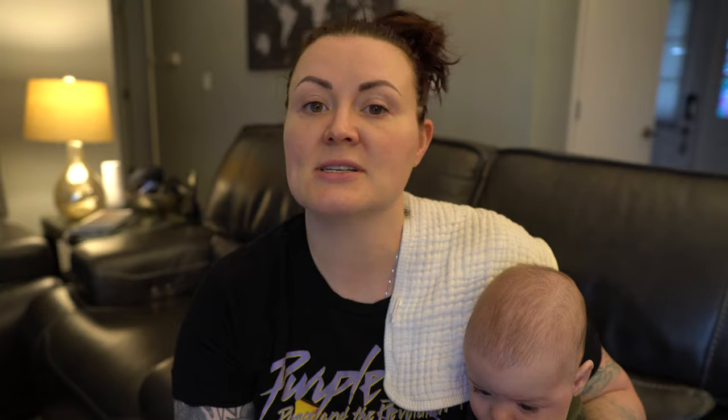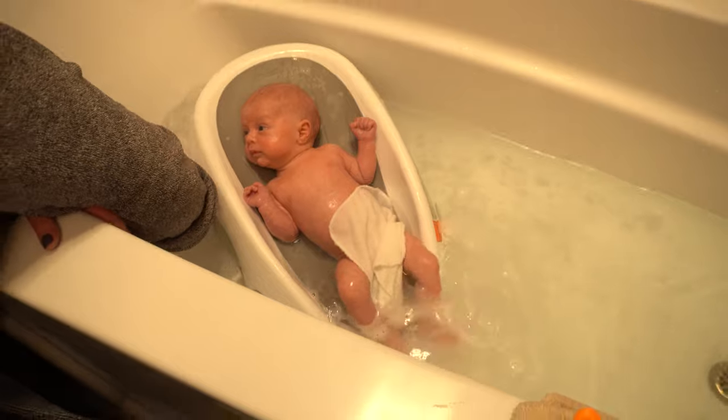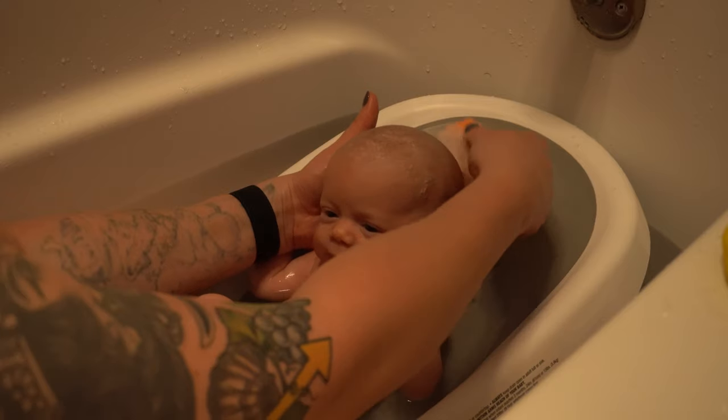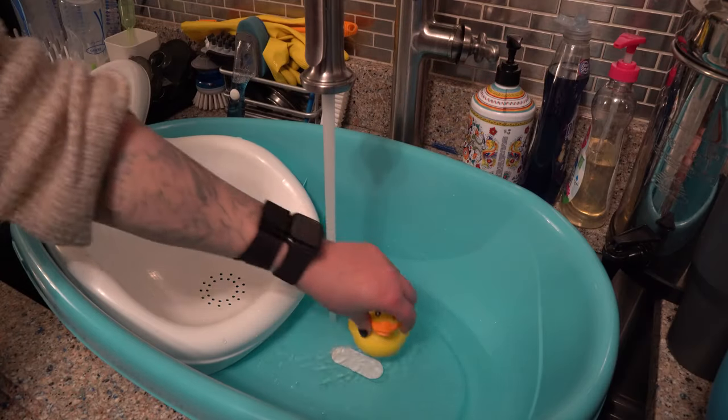I tried out a bunch of different ways of bathing the boys. First, I tried getting into the bathtub with them. Then I tried putting a tub in a tub and on my knees on the side, washing them that way — and that killed my back. Then I tried a little seat inside the tub while I was in the tub and that didn't really work either. The final thing I tried that worked very well was putting my little whale tub into my kitchen sink. And lo and behold, I figured it out. Over the past five and a half months with these boys, I feel like I've become kind of like a bath expert.